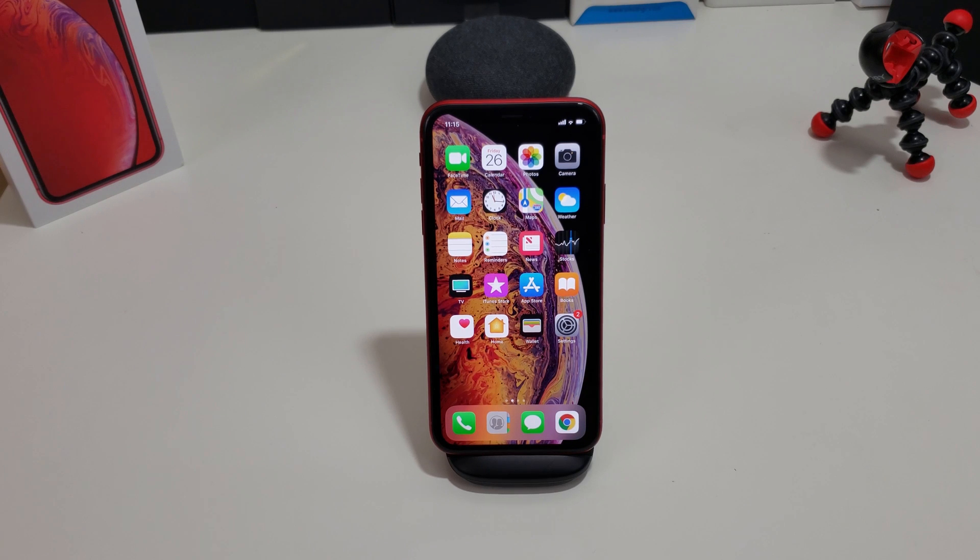Hi everyone, this is Joseph from Forrest Tech Reviews, aka your favorite Cajun Tech reviewer, back with another video. Today's video is a quick tip — if you decide to pick up your iPhone XR, I'm gonna show you how to take a screenshot on it. Maybe you're coming from an older device and just don't know how to do it. This video will teach you two separate ways of doing it, and they're both pretty easy.